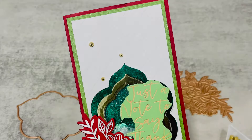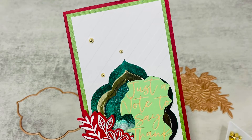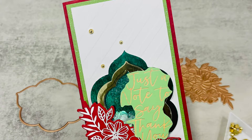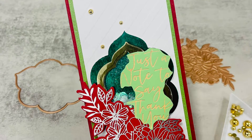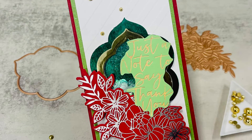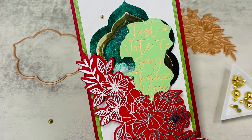Hello everyone, this is Neha Tulshan from Crescent Creation, welcome to another video on my YouTube channel. This is another video for my Christmas card series and you're getting two videos this week because I could not upload a video last week — I had some issues going on with my laptop and I was scared I would lose all the data, but since I was able to retrieve most of my videos, I thought I would get back on track by uploading one more video this week.